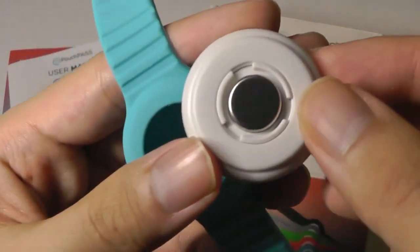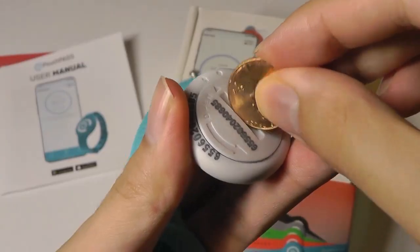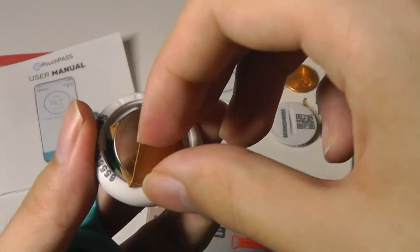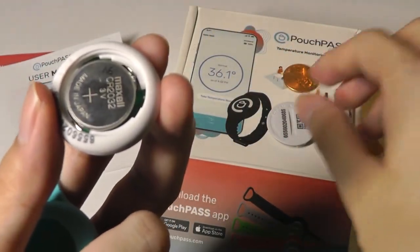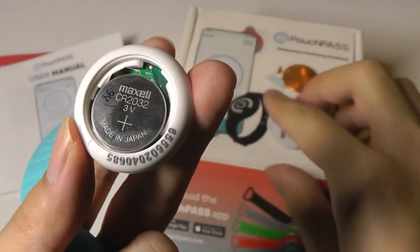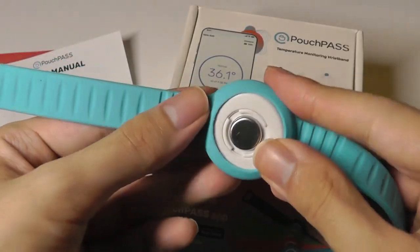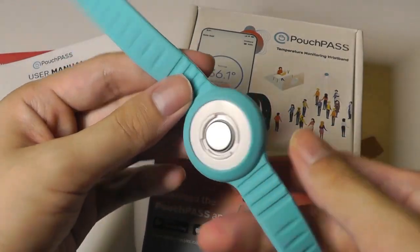The bottom portion that contacts your skin is used for the measurement part. You can use a coin to switch out the standard CR2032 battery. There's a little tape inside to protect the battery during transit, so you have to remove this to activate the battery — it's a made-in-Japan cell. There is a rubber gasket on the door that prevents water from leaking in, and it snaps into place. Very simple — there are no LED lights or anything like that.